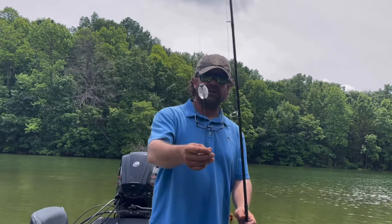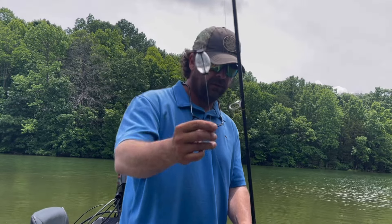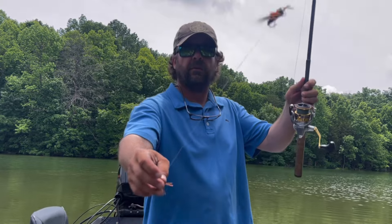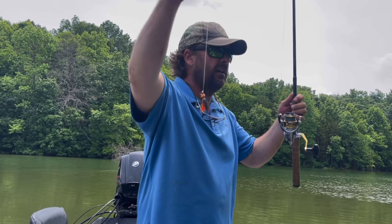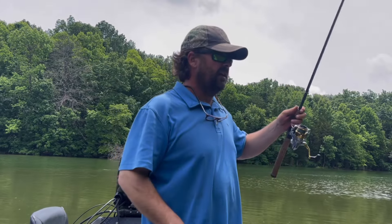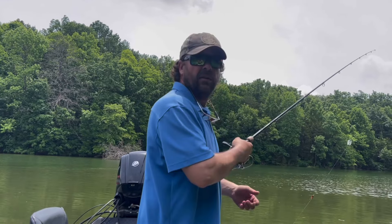I don't know if you've ever seen one of those — it's a water bobber. Fill it with a little bit of water, it lets you cast a dry fly and then drag the greatest fly ever created right behind it. The guy was just smoking these fish. I'm going to show you how to do it.